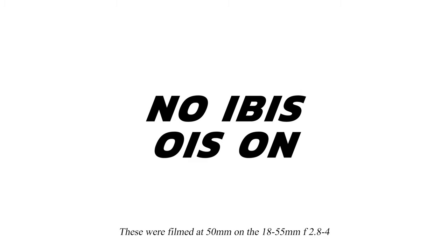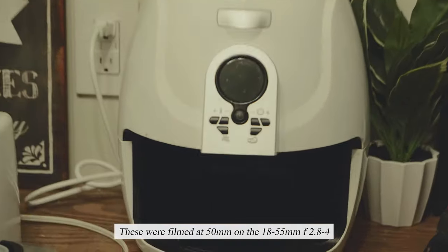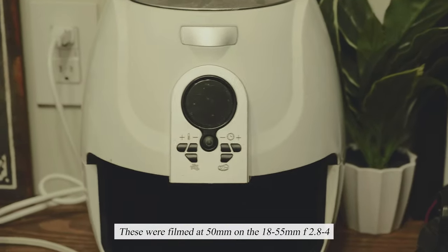Does the Fujifilm X-T3 have in-body image stabilization? The answer is no. But wait, let me show you an example with the 18-55mm OIS f2.8-4. This is with no IBIS but OIS turned on on the lens. Now let's see what no IBIS and OIS turned off on the lens looks like. Do whatever you like with that information — I'm just going to dance.